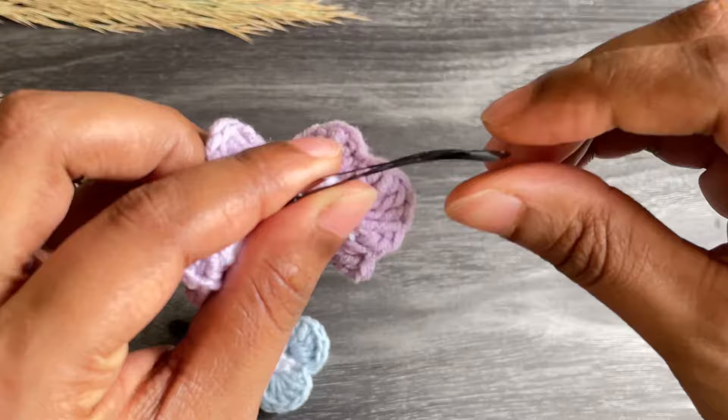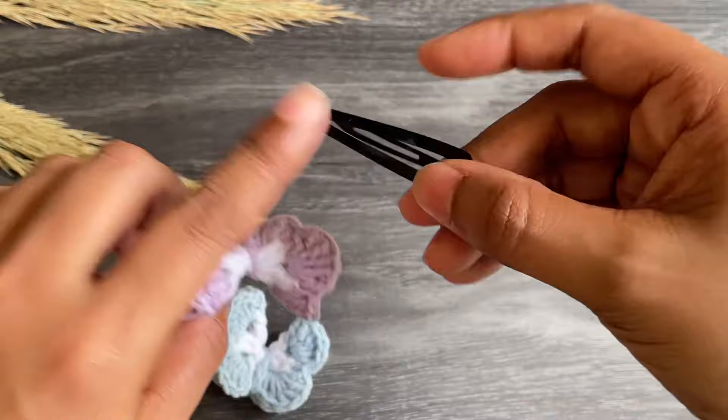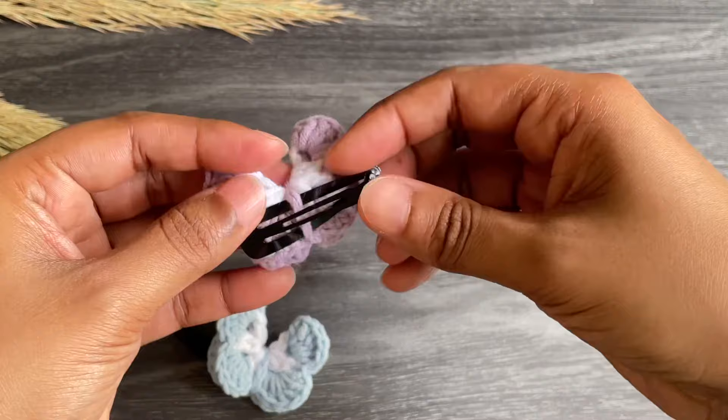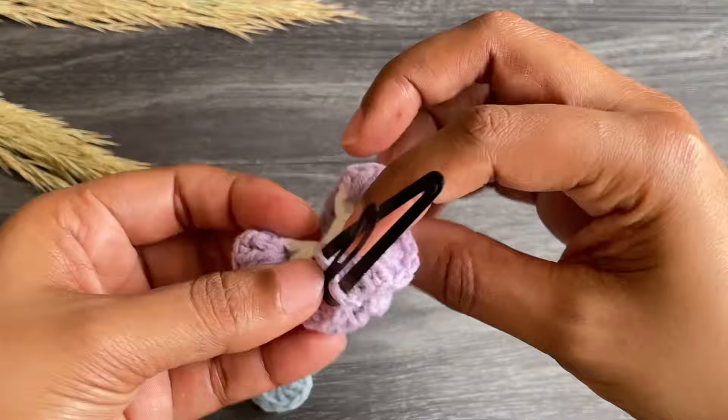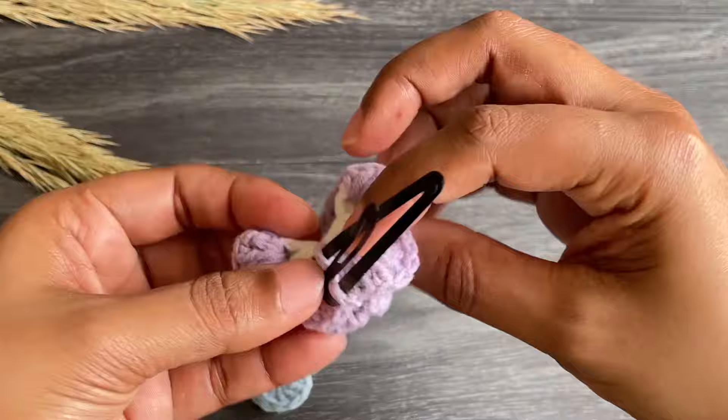If you like, you can attach a hair clip or an alligator clip. Just open the clip and insert it from that chain space — make sure to insert the bigger side and try to take the chain row to the corner. You can extra secure it with some glue. And tada, this is my cutest hair clip! I hope you like this video — see you soon with another beautiful tutorial. Take care, bye bye!